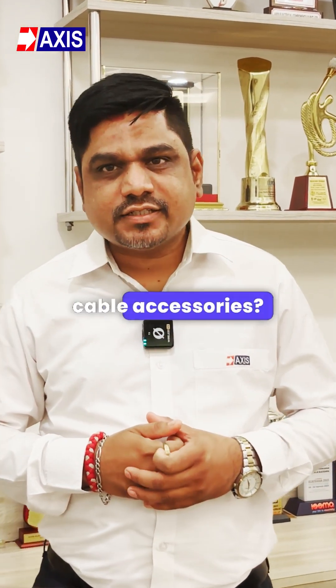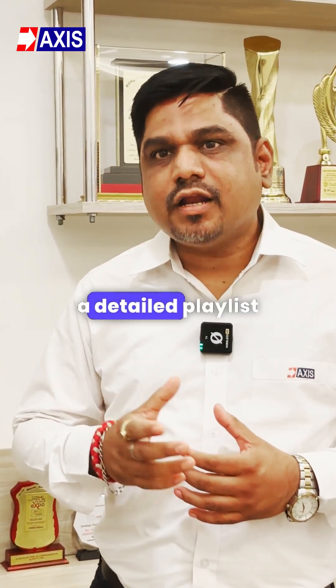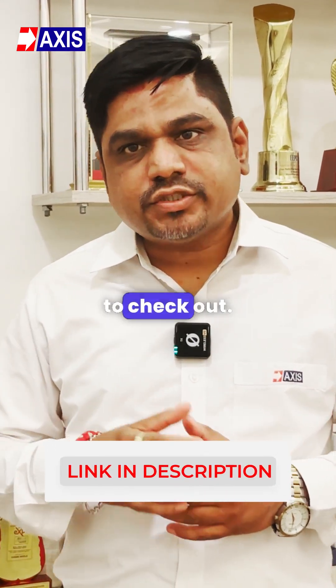Wanted to learn more about LTAB cable accessories? We've put together a detailed playlist just for you — click the link below to check it out.